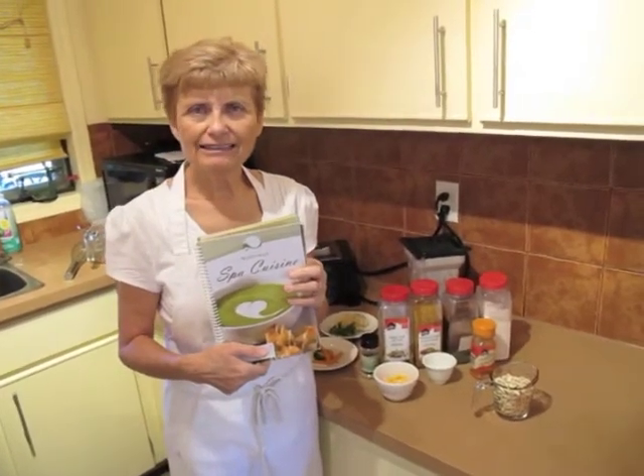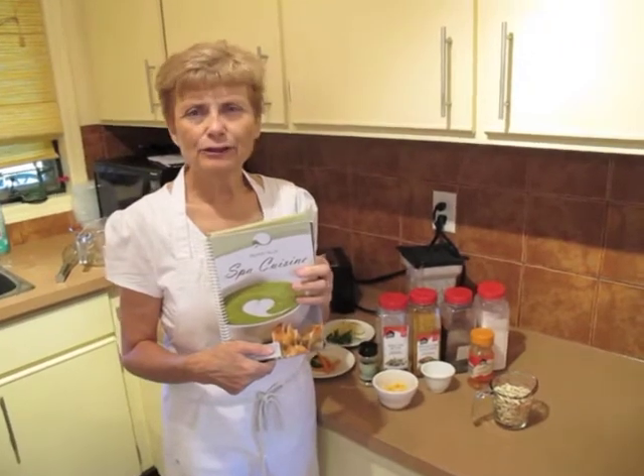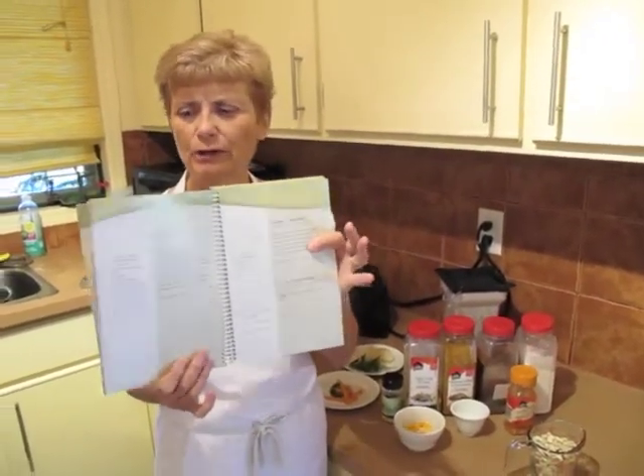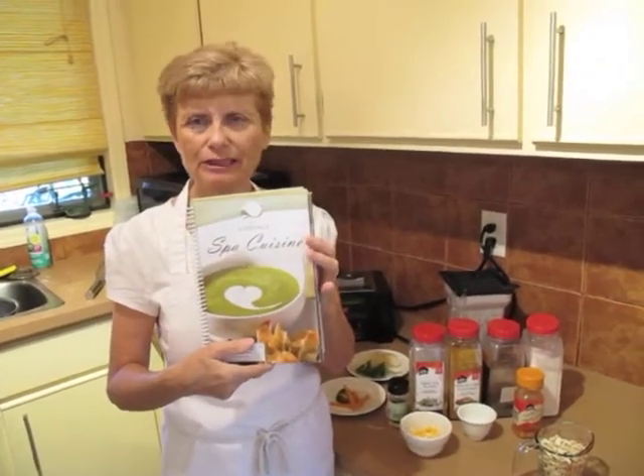Hi, I'm Eileen from Silver Hills Guesthouse, and I'd like to tell you about one of my favorite recipes, the basic cream sauce, which is in our Silver Hills Spa Cuisine book.